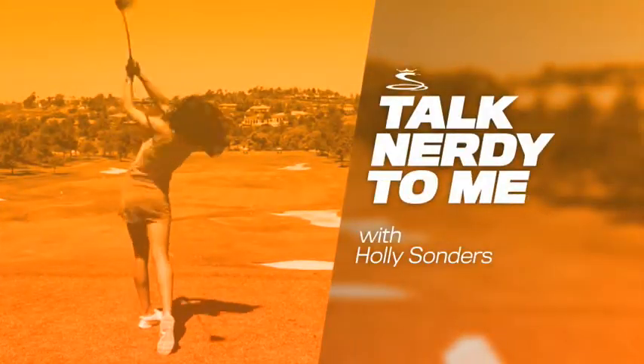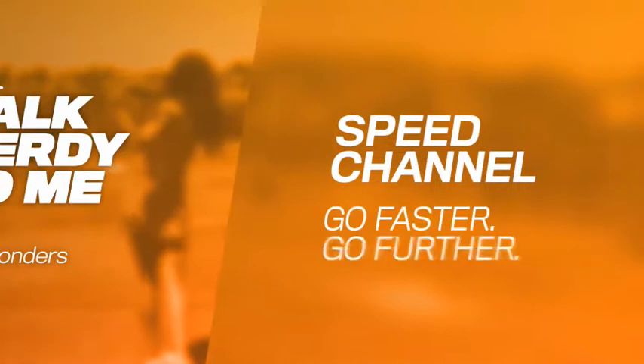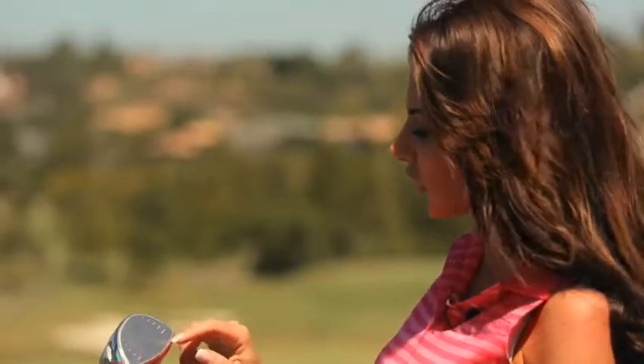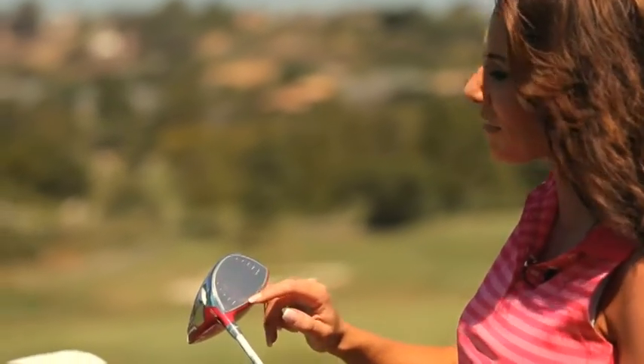All right, Mike, talk nerdy to me, baby. At first glance, I don't notice anything different about these fairway metal club faces, but as I look closer, there's a little something extra.